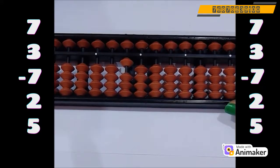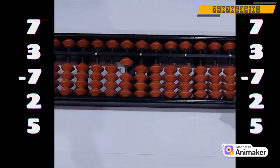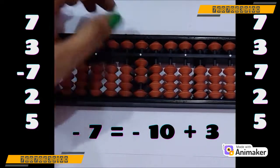Now do minus 7. Can we do that? We don't have any bead. So which complement you are supposed to use? Minus 10. Who is a friend of 7? Use your both hands again and make general 7, not a baka 7 — please don't repeat the mistake. Now make general 7 and tell me, how many are close? Yes, 3 are close. So minus 10 plus 3.